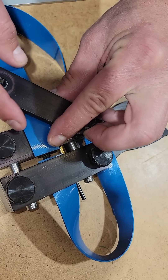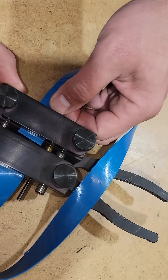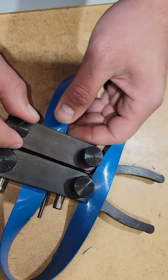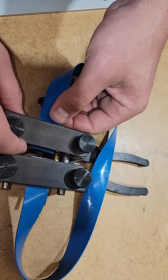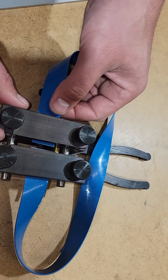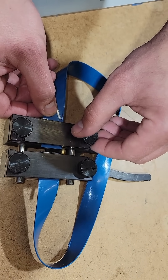The reason we do it this way is because when we release the automatic spacer, it will be in the right spot to weld together. Then you tighten all the knobs once you have it exactly where you want it.